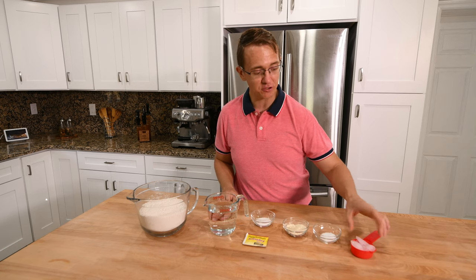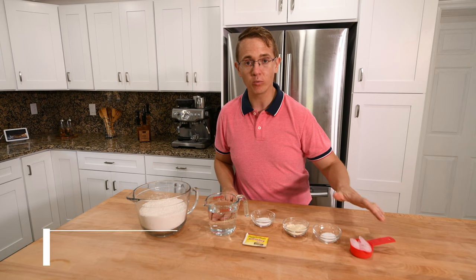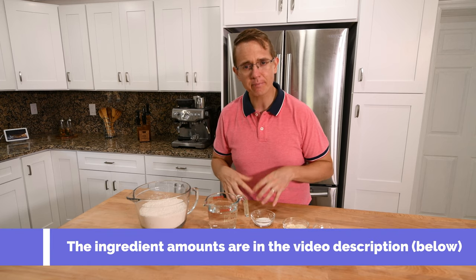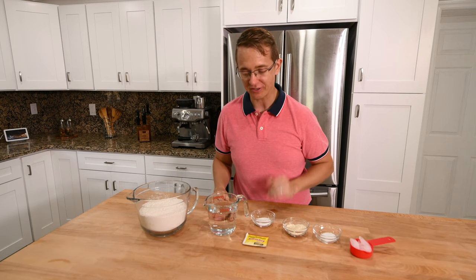And then we have some crushed ice. The crushed ice is going to go in when we're actually starting to knead the dough. It lowers the temperature and really helps the gluten form better, so you get more rise in the bread. So that's real clutch.